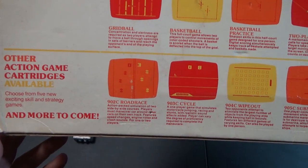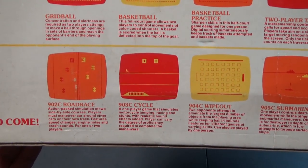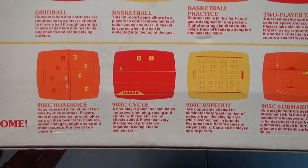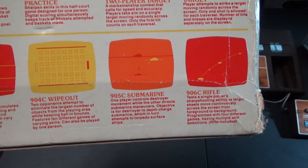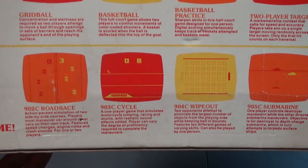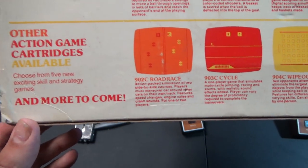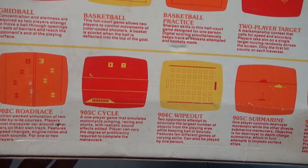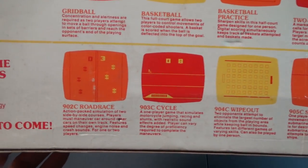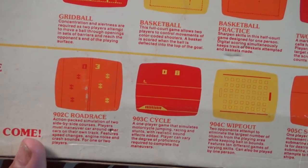Here's where it gets really interesting — 'Other Action Game Cartridges Available.' These aren't Pongs; these are actual games sold on cartridges. The box shows they had a line of cartridges: road race, cycle, wipeout, submarine, and rifle, with more to come. In Europe several companies made this console, but not in the US. This is proof it was at least planned for US release, and as part of the PC50X series it needs to be identified as a US classic game console.